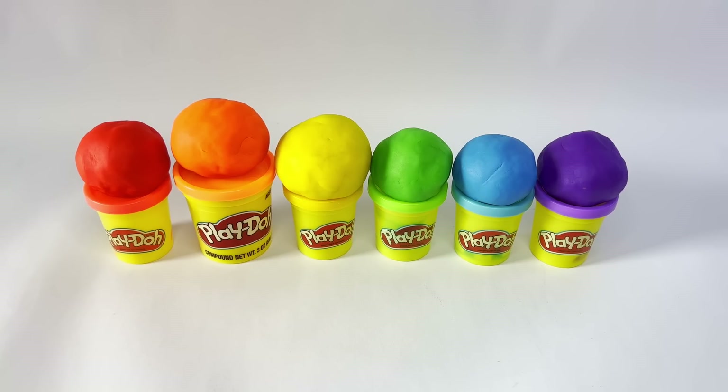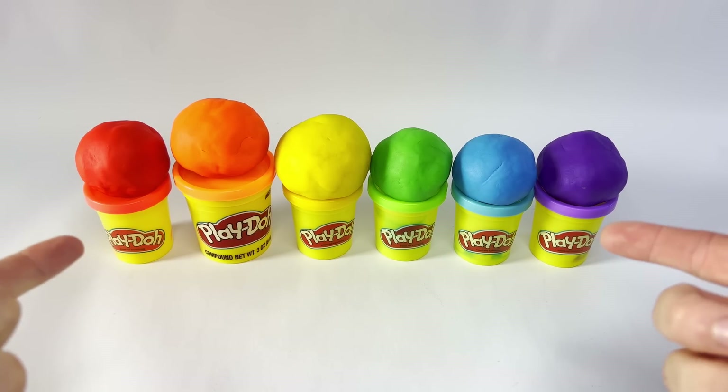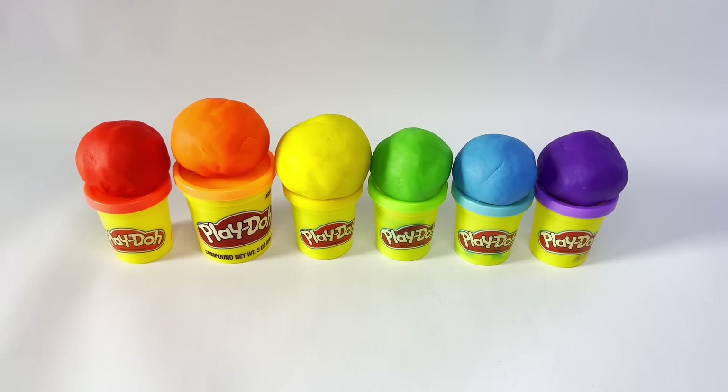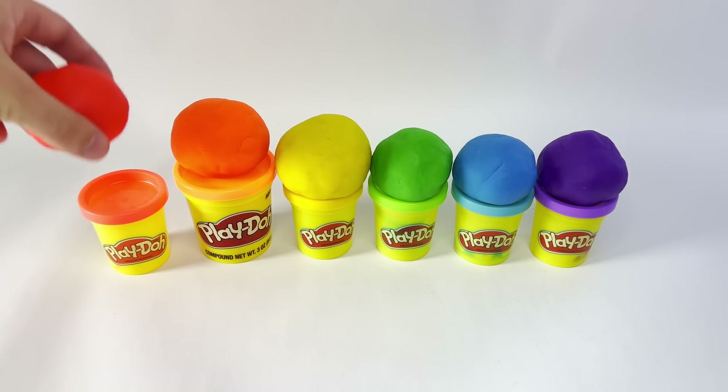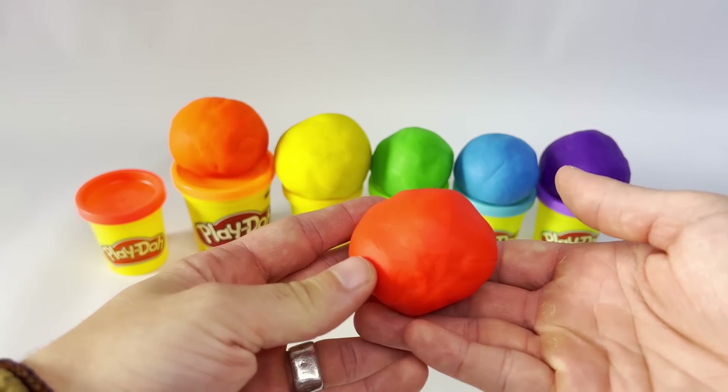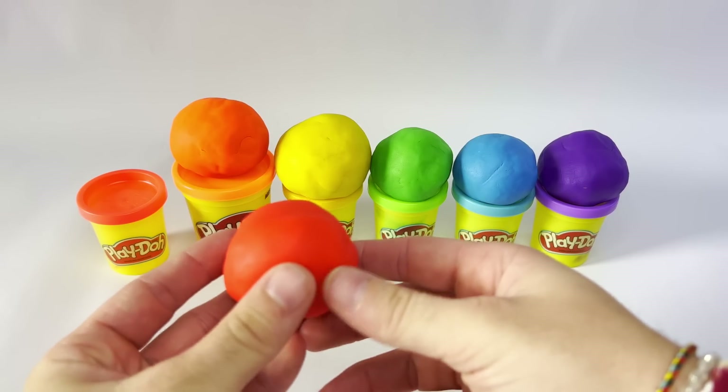Hey guys, it's Jet from Eden Kids. Look at all these rainbow colors. Do you guys know what shapes these are in? Yes! They're in the shape of a circle. Or a 3D circle is actually called a sphere. Super cool, huh?